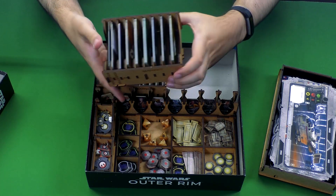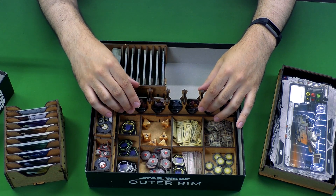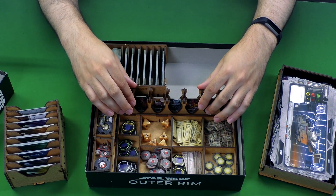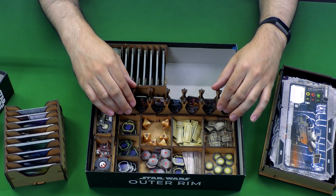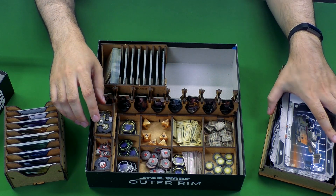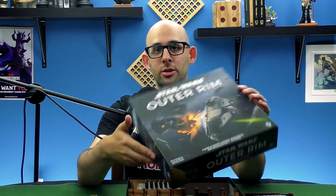In my experience, for the most part it's been pretty sturdy other than that one hiccup where this started to tumble a bit. But for the character standees, that's probably the least of your concerns of components that could be falling all over the place.